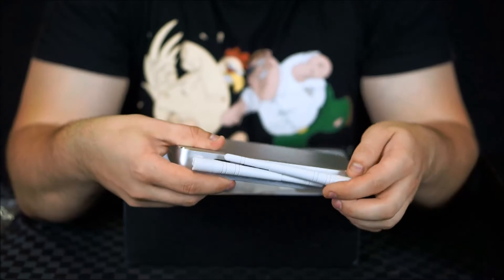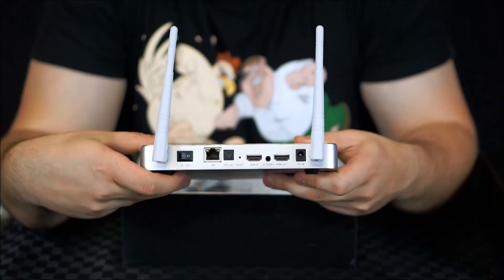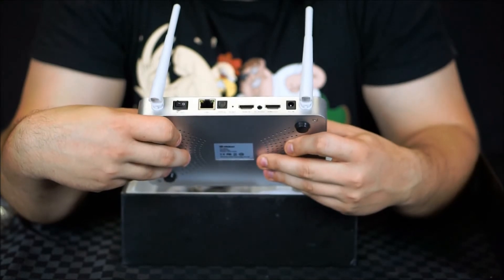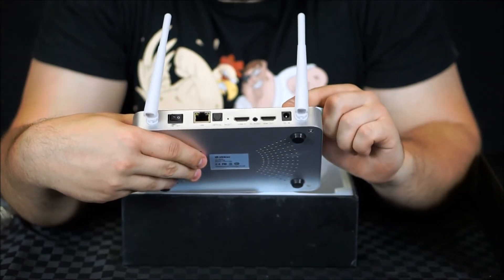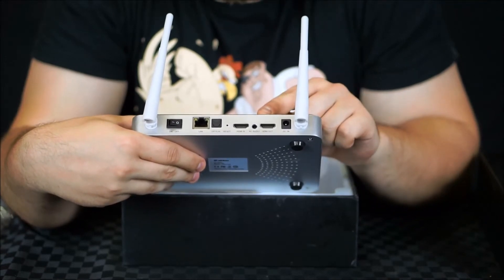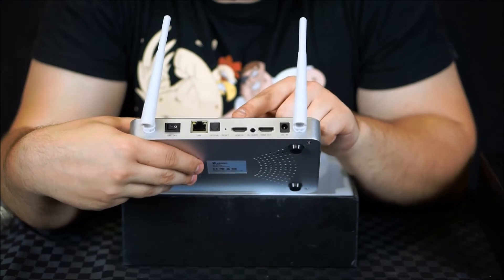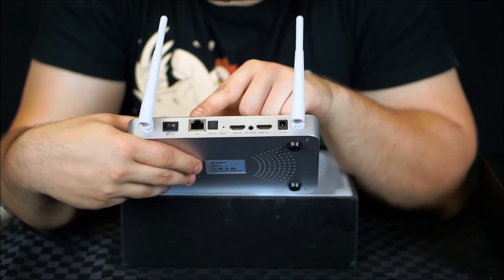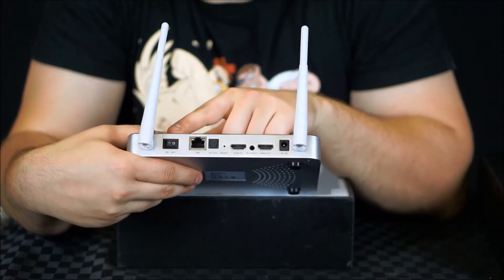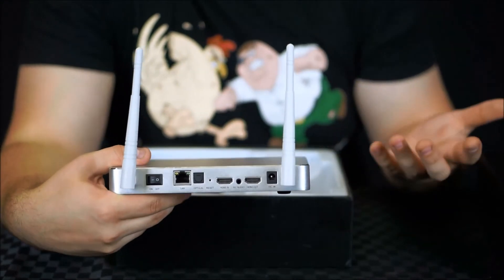Moving across to the back, we have the dual Wi-Fi antennas. Moving from left to right, we have the DC in, HDMI out, composite audio video, HDMI in, the reset button, optical audio, Ethernet, and a power switch — which is really, really nice to have for a change because a lot of these boxes don't seem to have one.